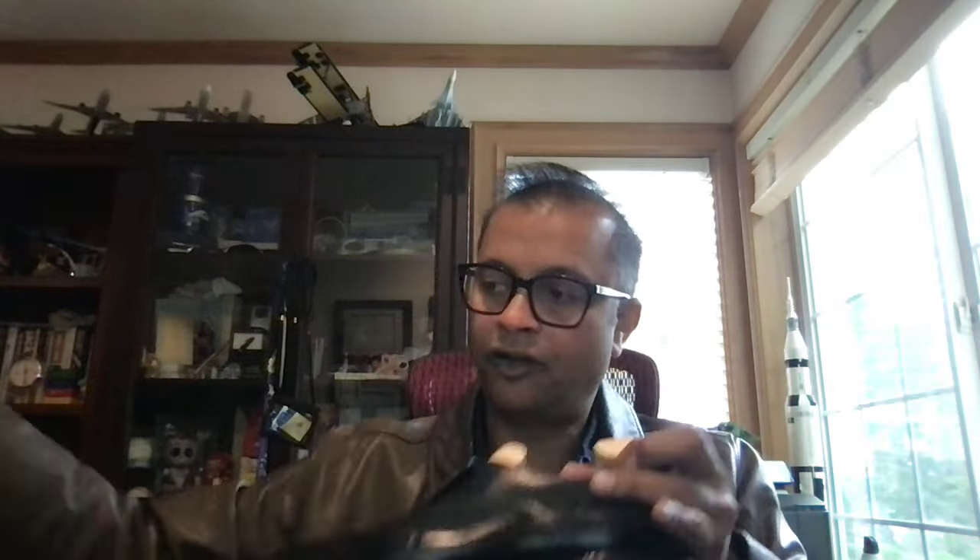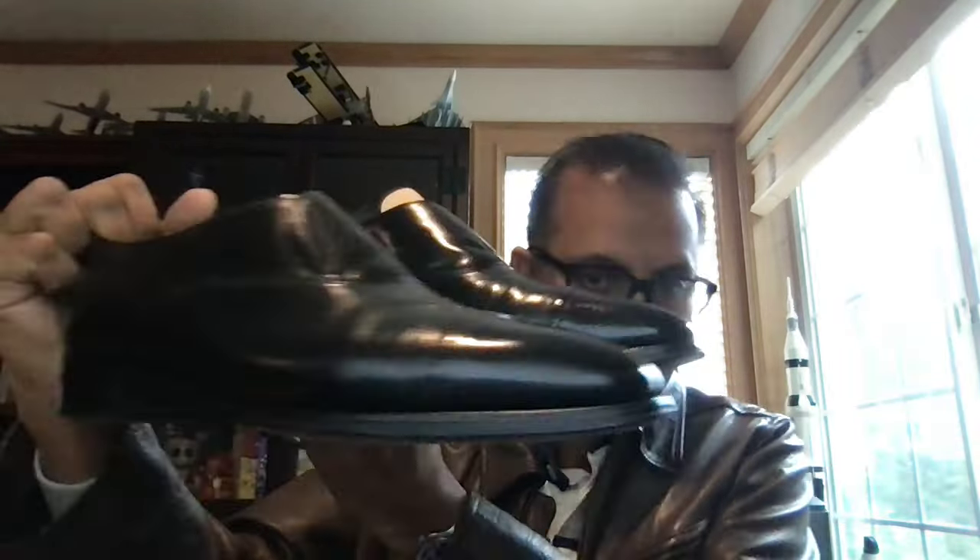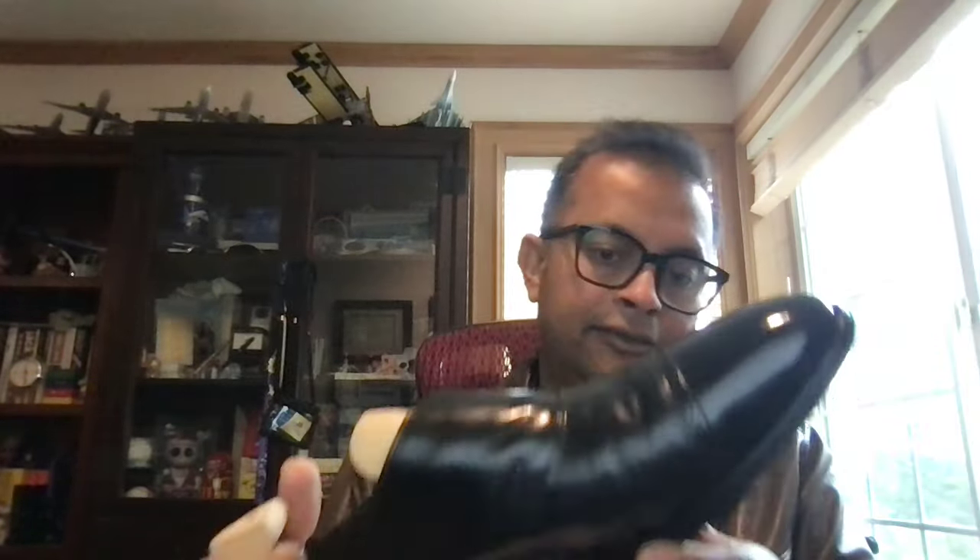The fudging on this is well defined. The brogueing holes are well spaced. If I take the other pair, I'll show them together — I'll have these pictures posted on Instagram so you can get a better view. A beautiful pair of shoes. There's no question that John Lobb is world renowned and they're also the shoemakers for royalty.